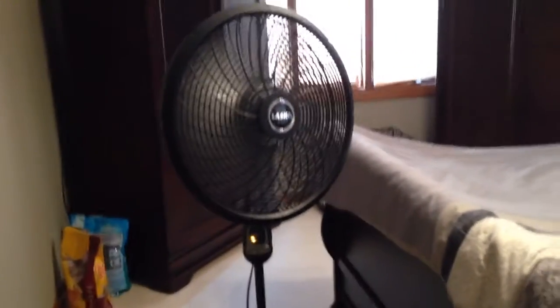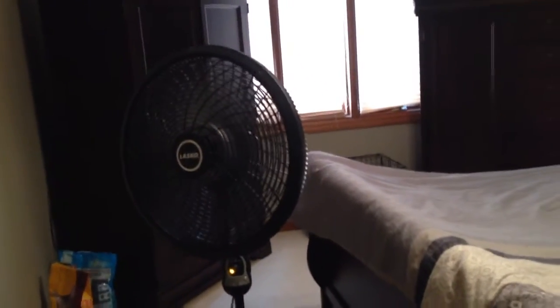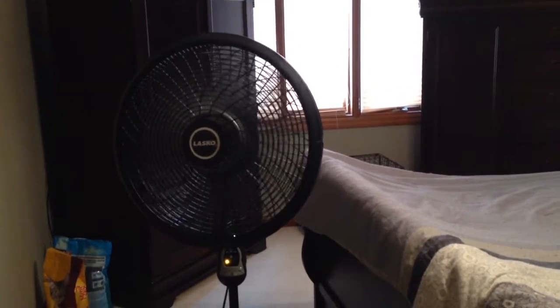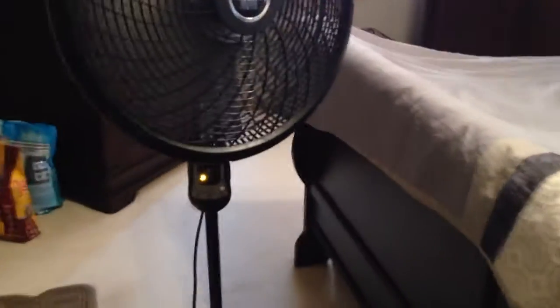I'm just going to do it by the button. So here's low. One pro about this fan is that it's very powerful — low speed is probably enough to keep my room cool — but it is very noisy. It does have a couple of things like any other pedestal would have, like oscillation.